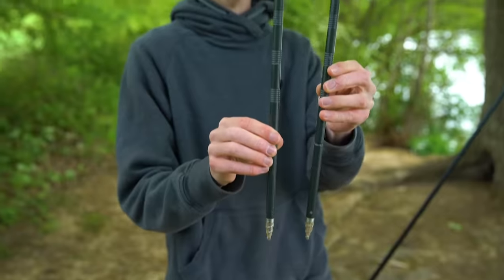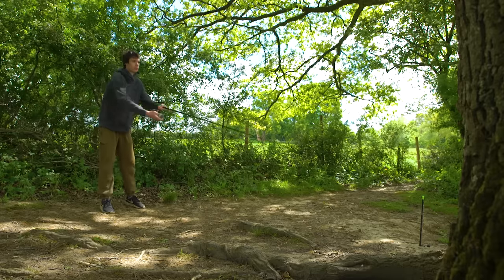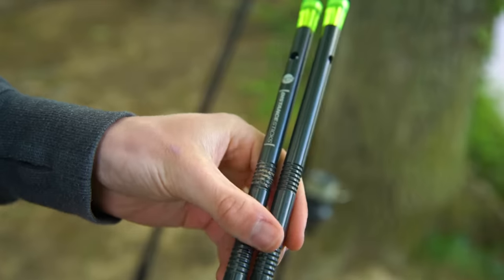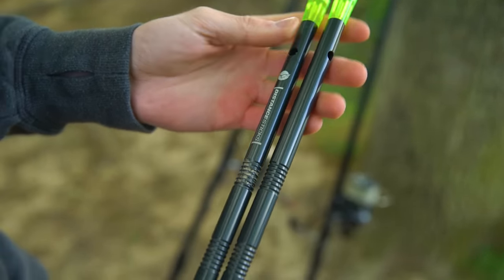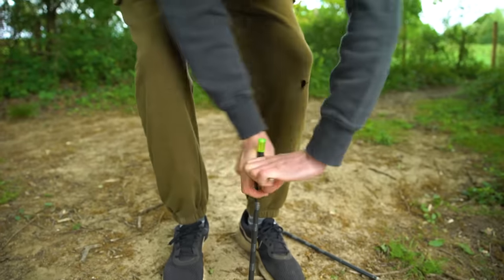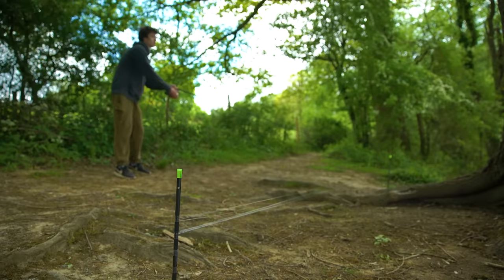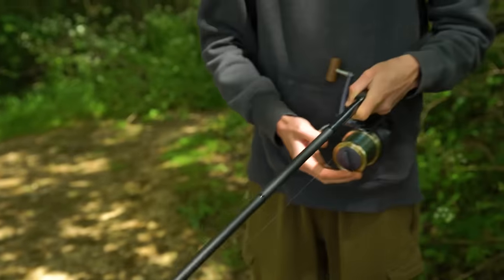One important thing to remember when fishing on a clip is to always stand in the same place whenever you make a cast. With the use of some distance sticks you can find out the exact distance of your cast and make a note. Distance sticks are basically two bank sticks with smooth edges which you place in the ground a rod length apart. Place your lead at one end and simply wrap the line around until you reach the clip, then count the number of wraps and make a note of this so you don't forget.